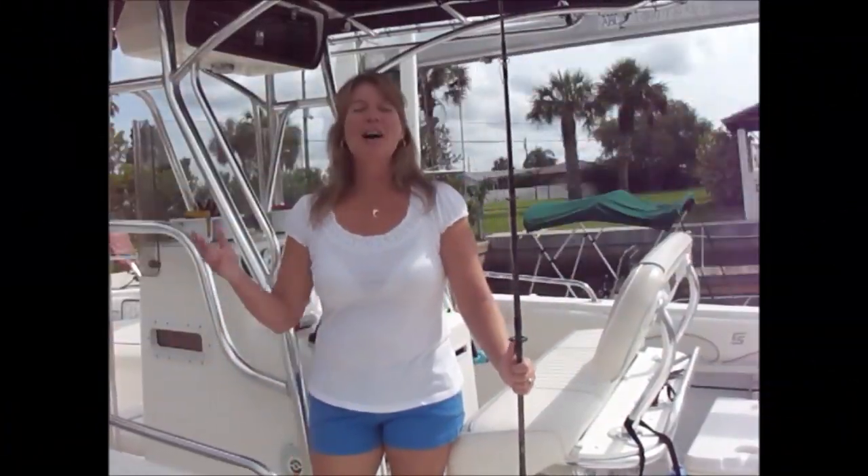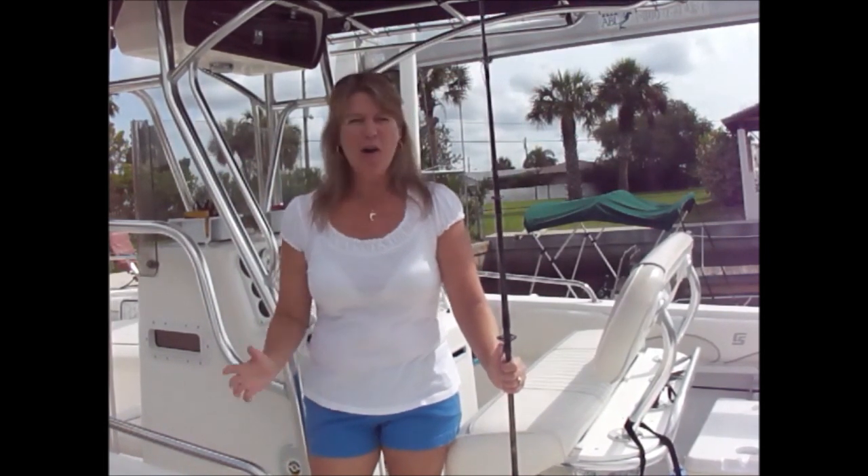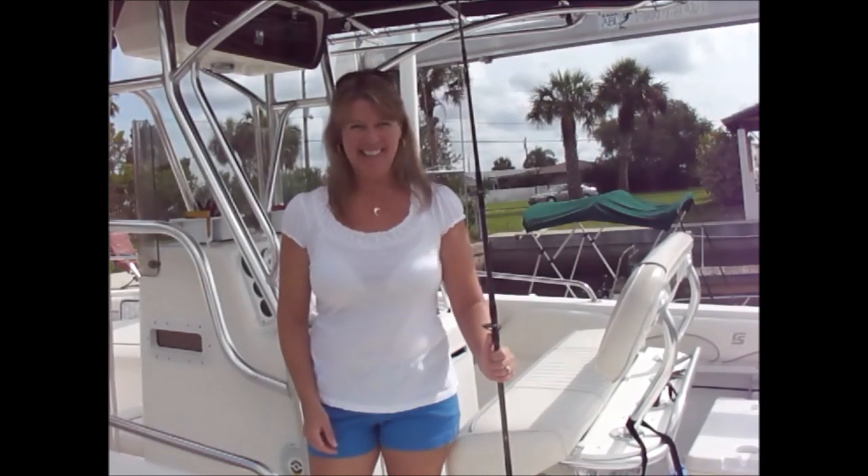Hi, I'm Josie Lanzi. Welcome to Off the Hook on the Plate. It's grouper season and you know it — we're going to head out there and hopefully bring home that fresh catch of the day and create yet another off-the-hook recipe. So let's get fishing so we can get cooking.